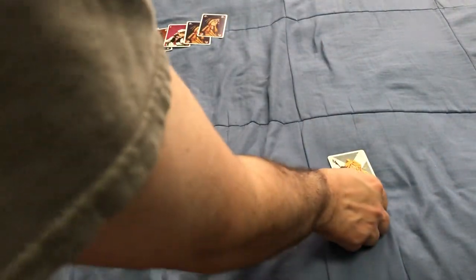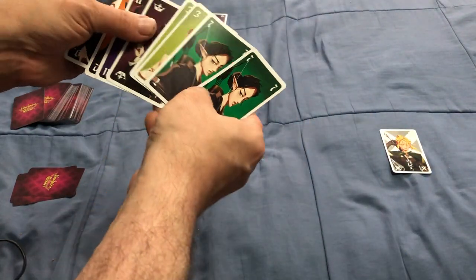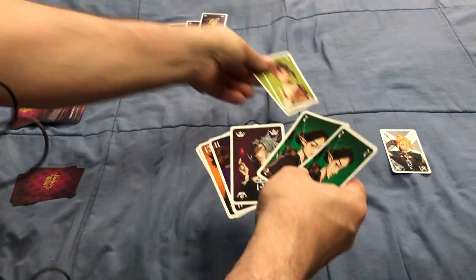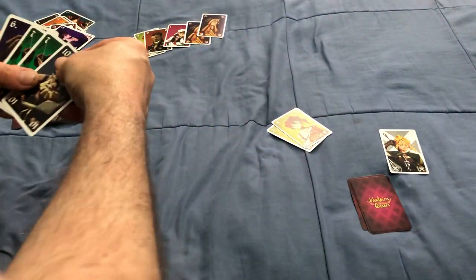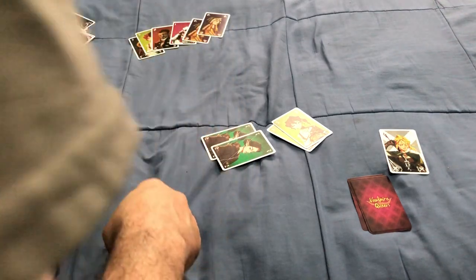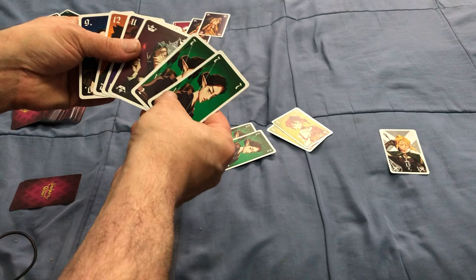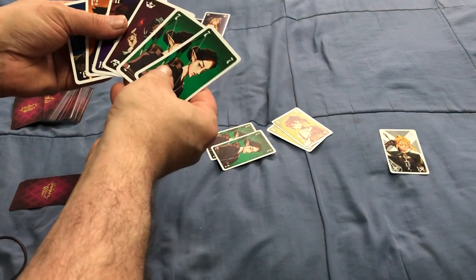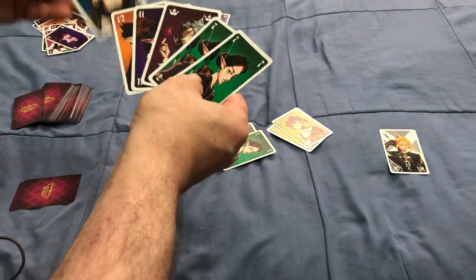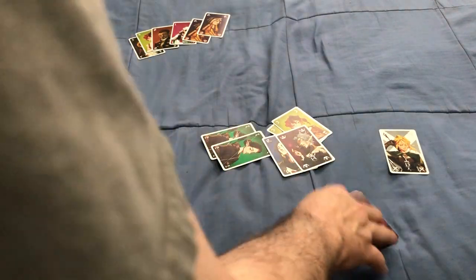If you win the Vampire Slayer card, you cannot immediately play it again — you have to wait at least a round. He's looking at his hand and plays a couple of threes. I'll play a pair of 7s. This guy doesn't have a pair he can play, so he passes. Then this guy plays a pair of 9s just to get rid of some cards, and he wins the trick.